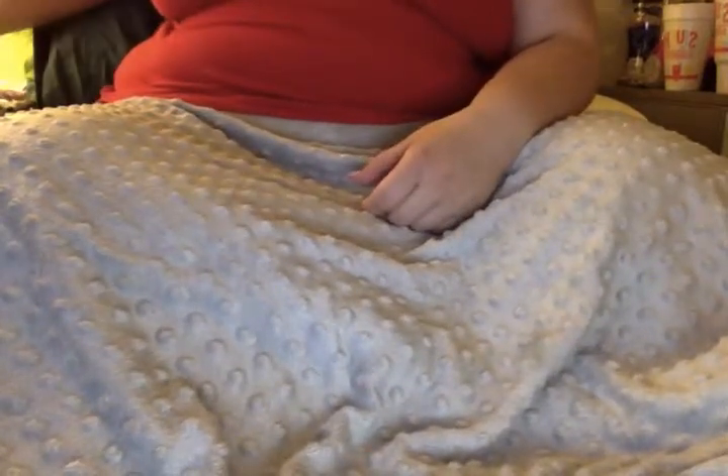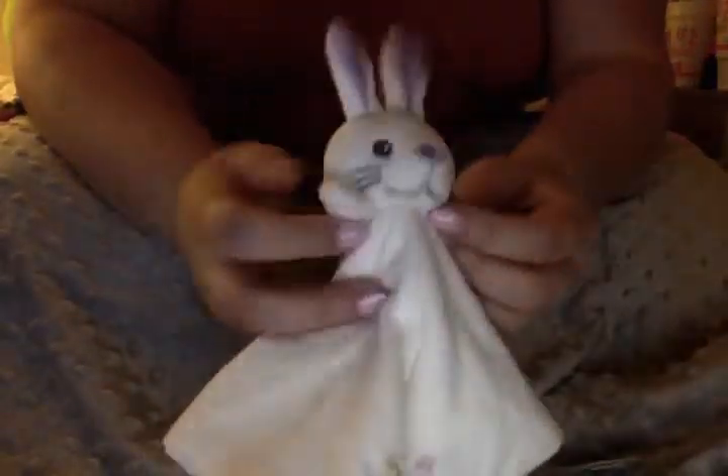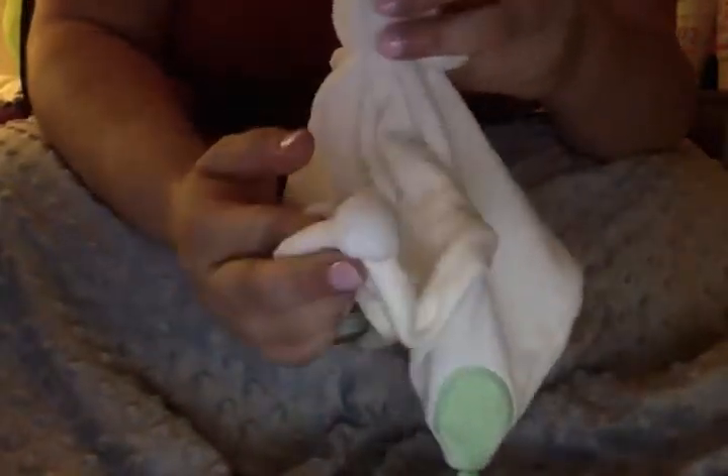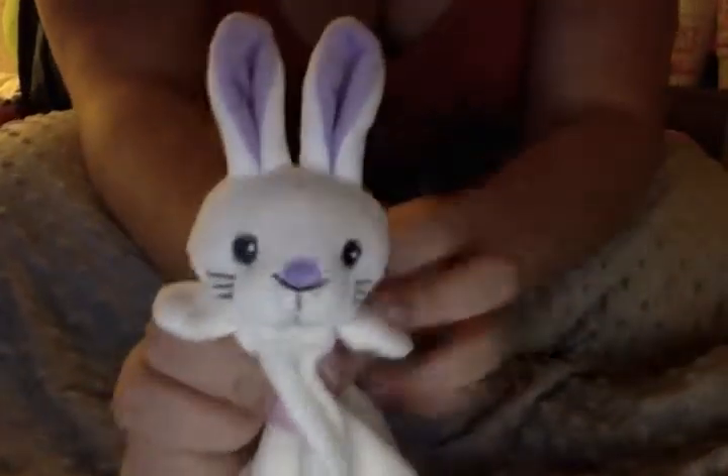I also have her little lovey. My mother actually gave it to me and I'm kind of in love with it so I've kept it. I love it because it's a little blanket thing but it has a tail, guys - one of the corners is a tail. That is the cutest little thing, and it has purple ears. I can go on forever about this lovey.